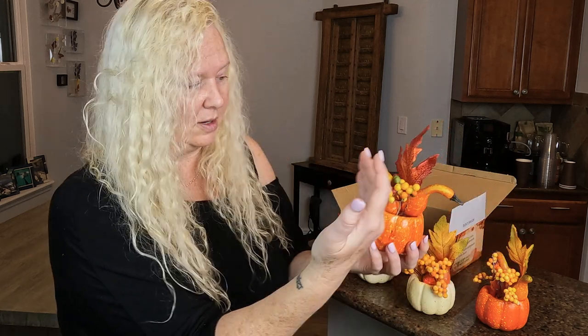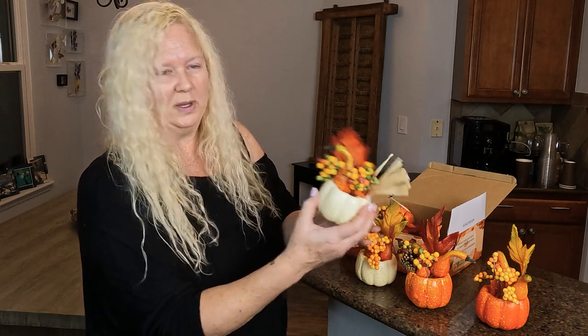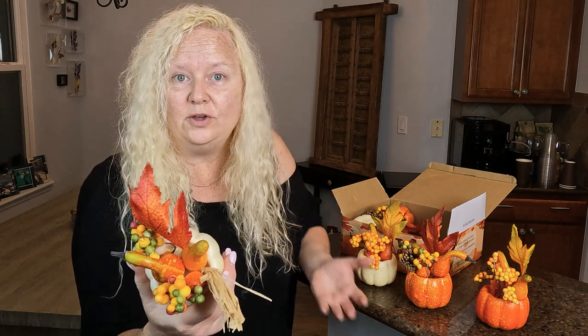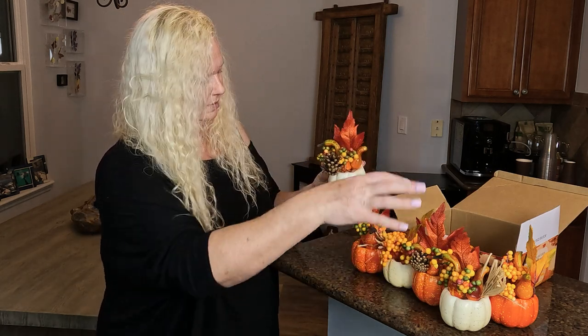But I think what I will do — I think these will go really nice on a place setting. If you put them on the plate and you can put a little card in here with somebody's name for Thanksgiving, I think those would be super cute. I don't think they're bad — I think I was just expecting something a little bit different. They're probably like an ounce, super super light. You could also line them up on a fireplace mantel.